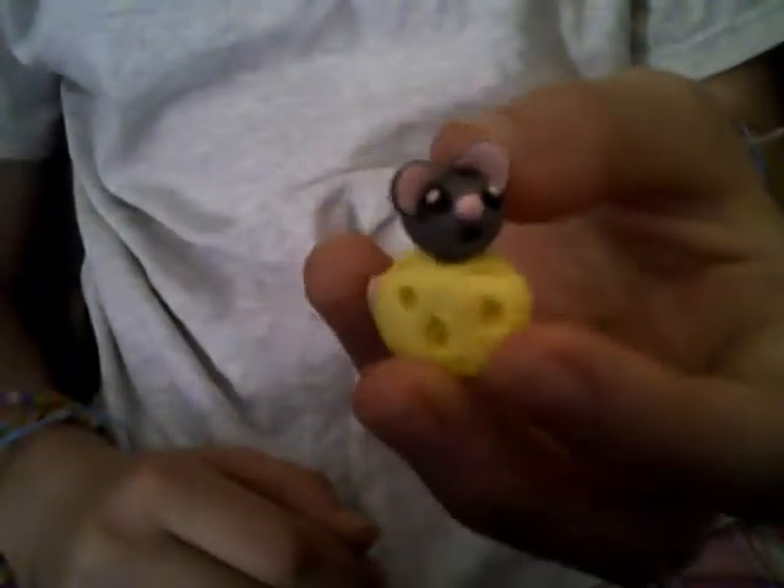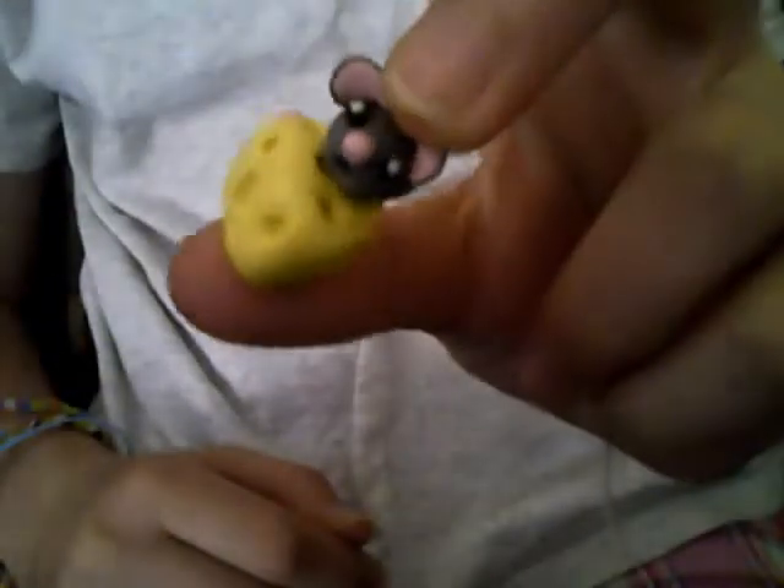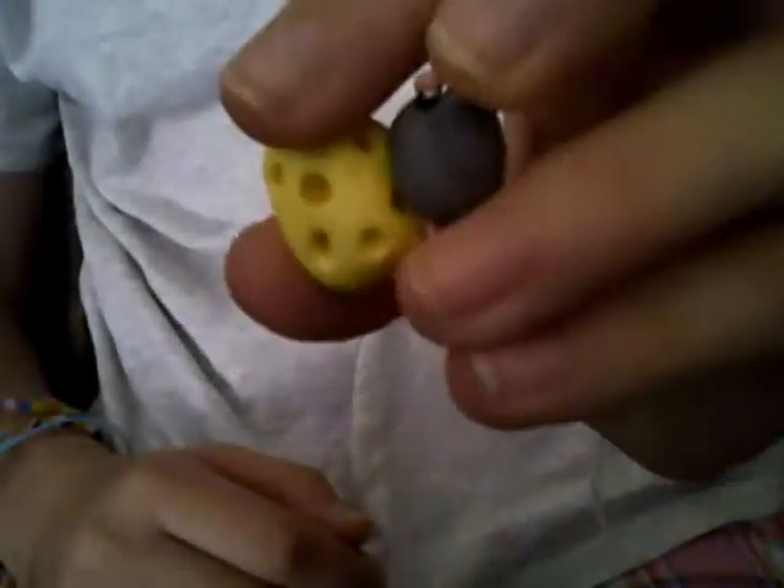Next we have a little mouse, and he's sitting on a yellow cheese. I think he turned out pretty well — really cute. He has a little tail. Sorry about the camera, it doesn't really work so well. So that's that.